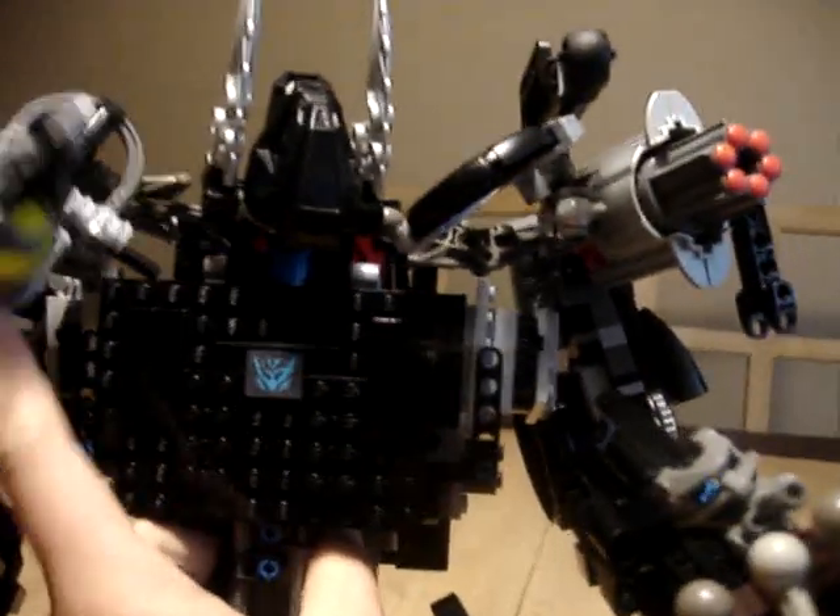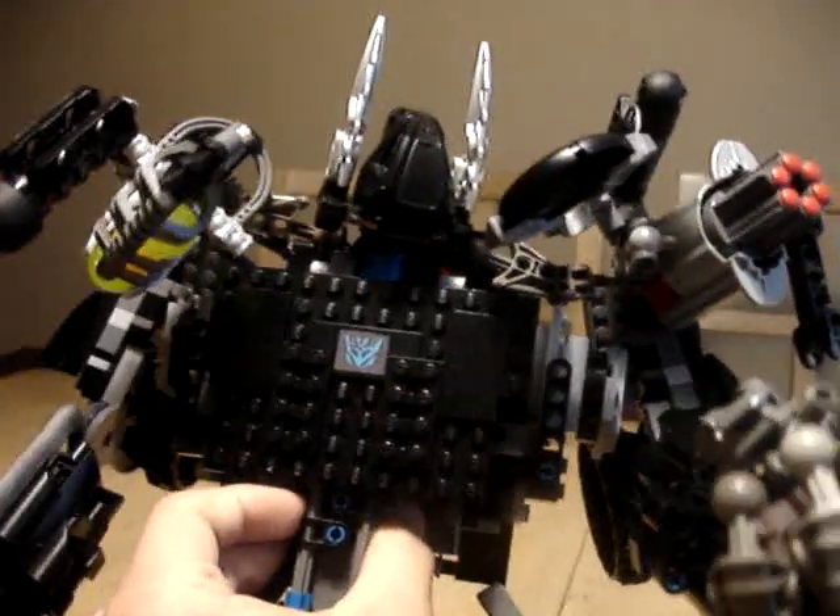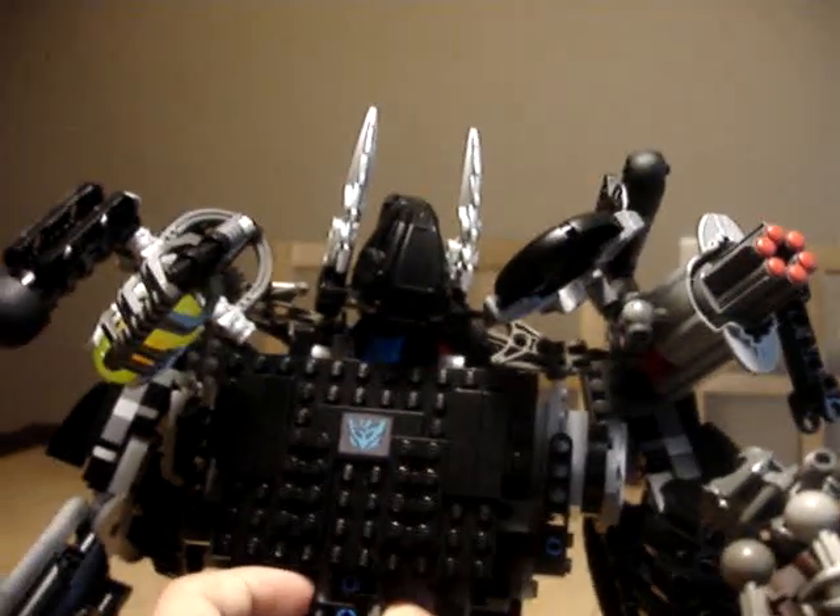Well, that's been my LEGO Transformer Atham. I hope you like it. Stay tuned for more LEGO creations to come. Thank you for watching.